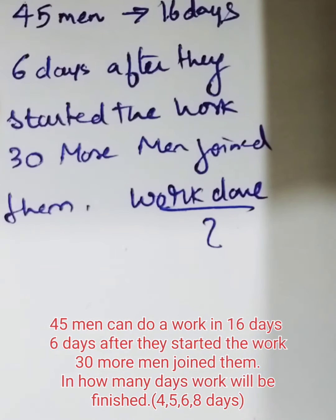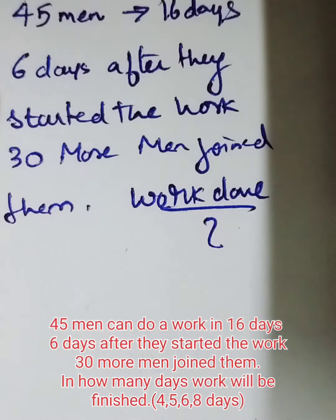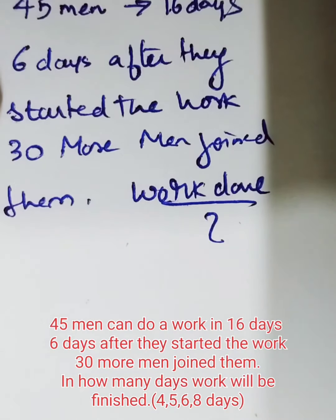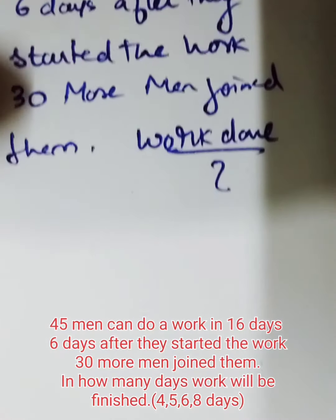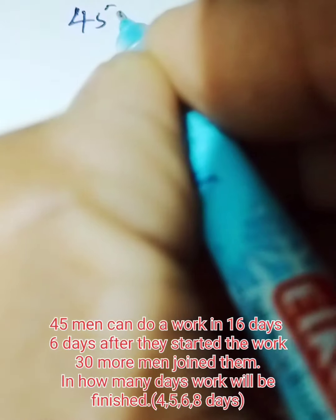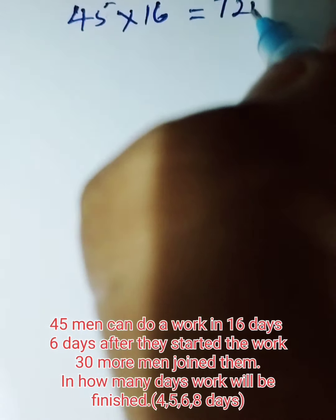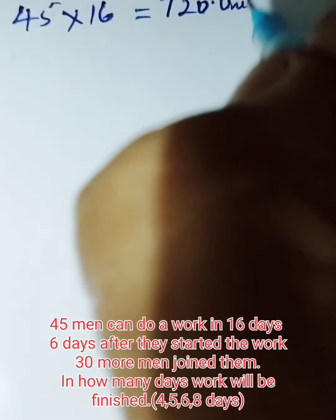45 men can do a work in 16 days. Six days after they started the work, 30 men join them. In how many days will the work be completed? So 45 men can do a work in 16 days. How much work will be done? 45 into 16 is 720 units of work.